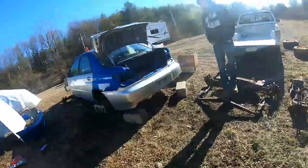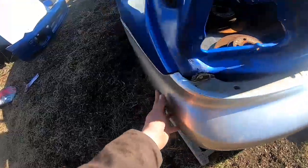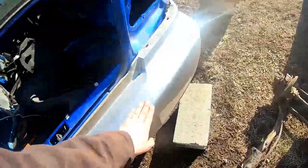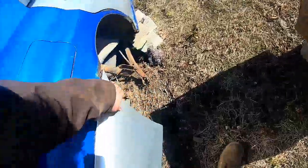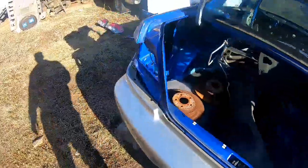All right, bumper is fitted up. It's not a hundred percent because I'm not throwing bolts in it — we're just doing a quick test. But it fits up real good. Doesn't have clips in it or anything like that, so once again this is just a quick test.